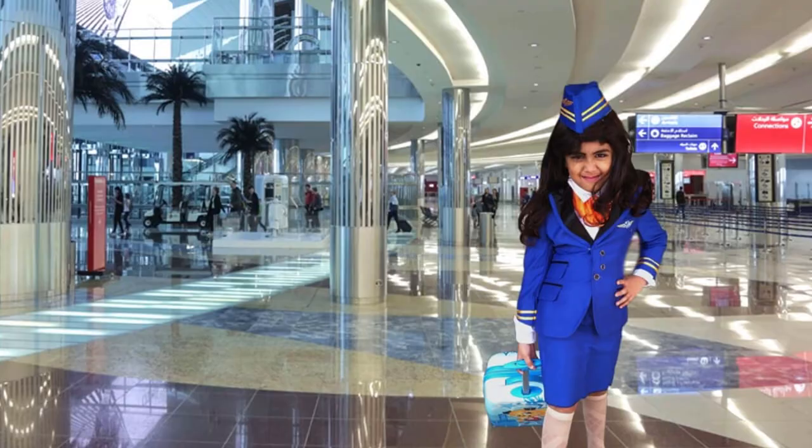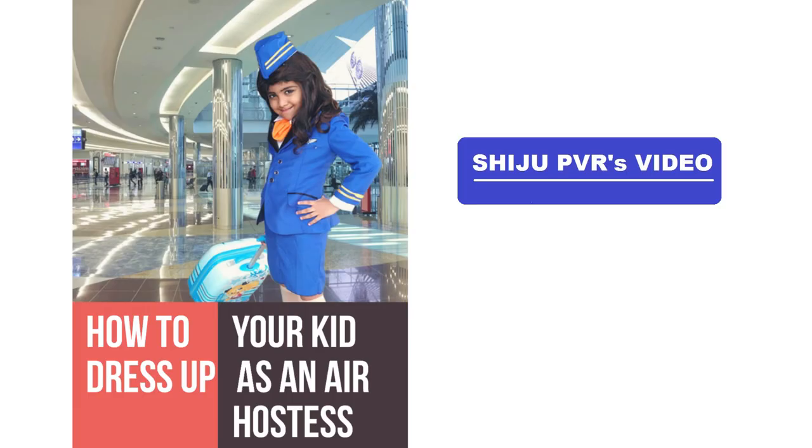Dressing up your kid as an air hostess can be tough, isn't it? But it doesn't have to be. In this video we're going to run through some ways how to dress up your kid as an air hostess.